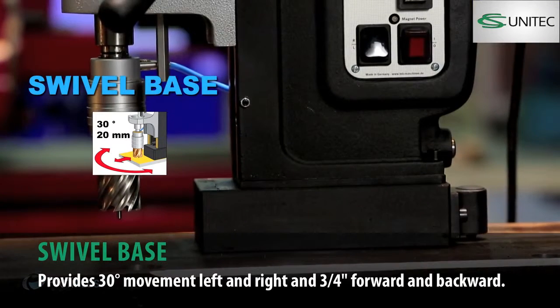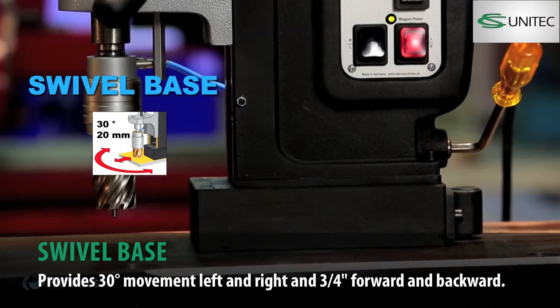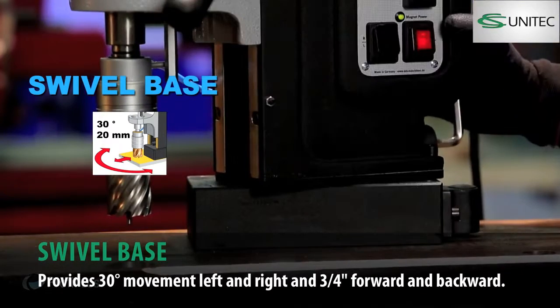Full performance, flexible and robust. The strong but adjustable swivel base enables the machine to rotate 30 degrees left to right and 20 mm backwards and forwards.